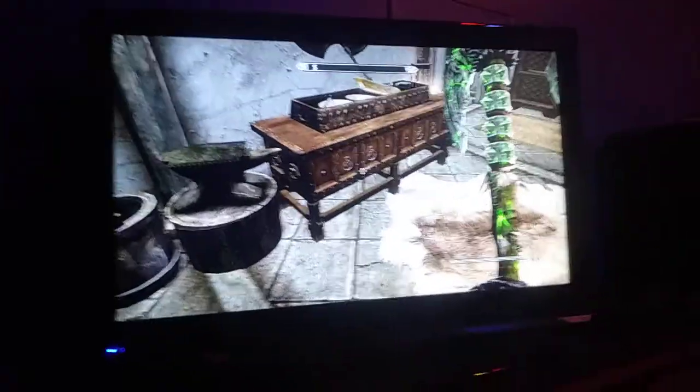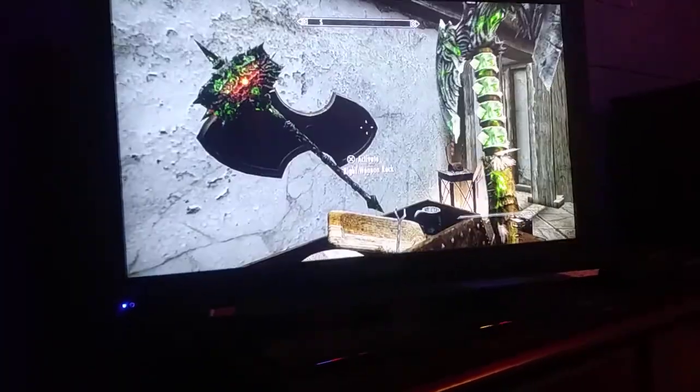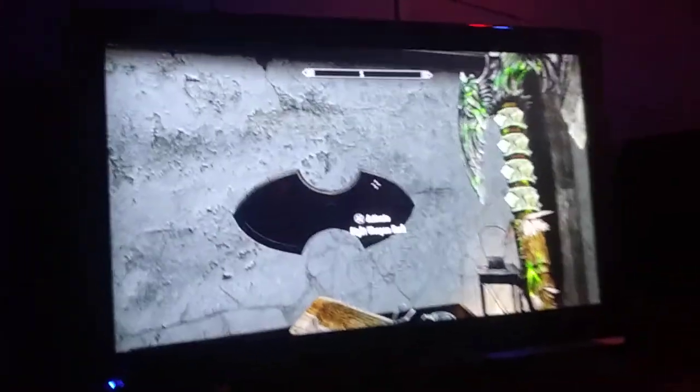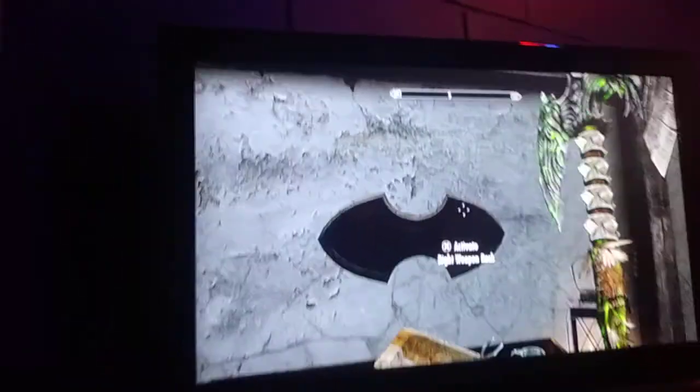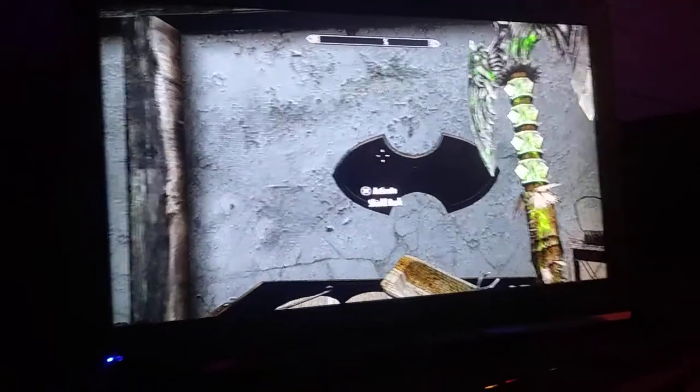Hello everybody out there. I'm going to be showing you something that is very useful in Skyrim and most people don't know how to do. So let's get to it. I'm going to be showing you how to remove quest items — well, only weapons — from your inventory.